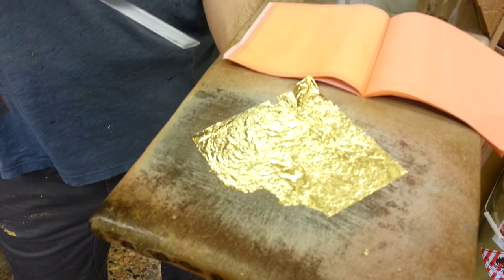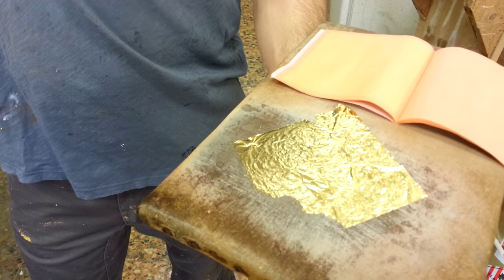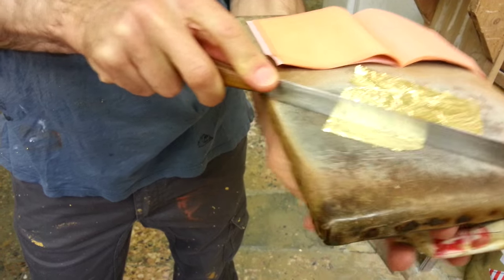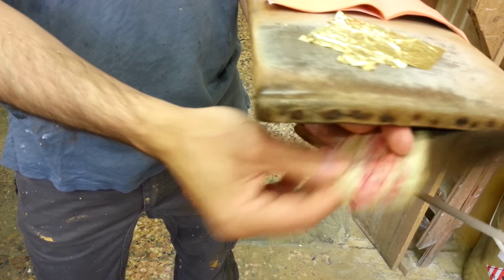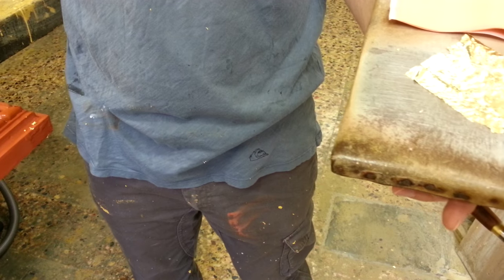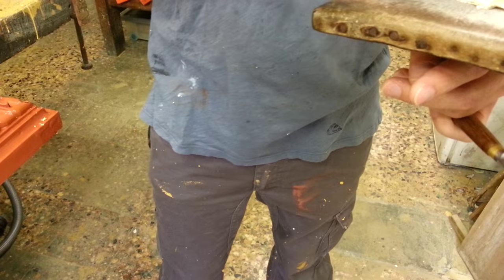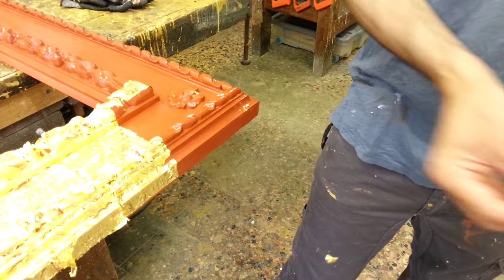This is what I could save about this leaf, and it's very hard. Sometimes you could even lose all the leaf. Now I use these small pieces to put them in parts of the frame which are not already gilded.